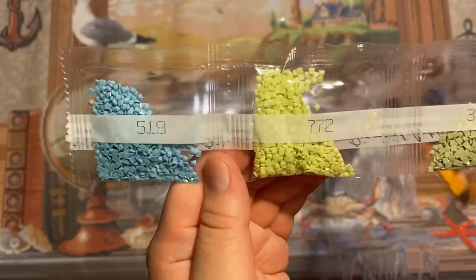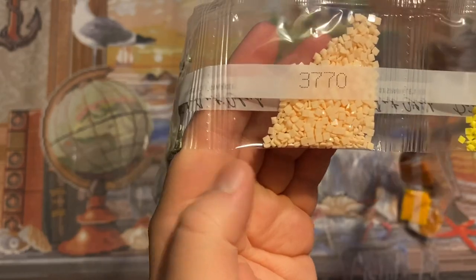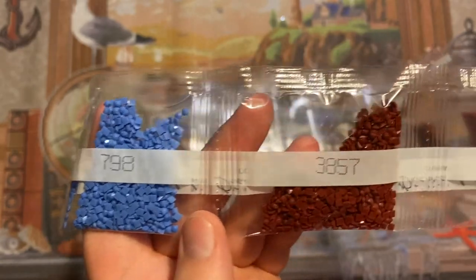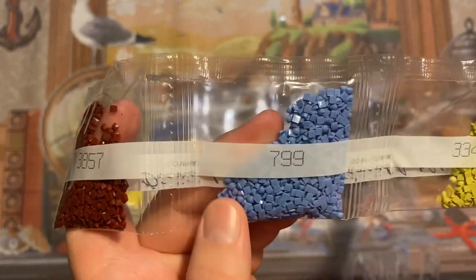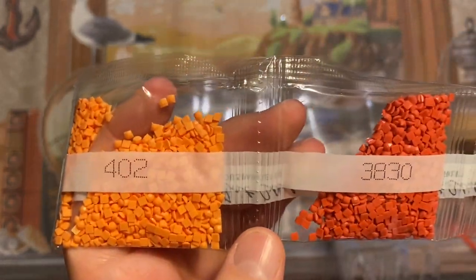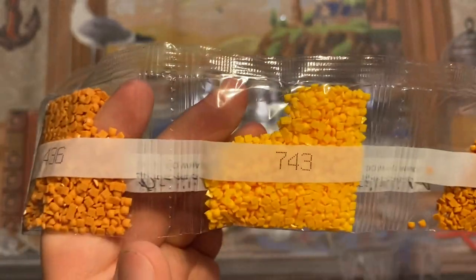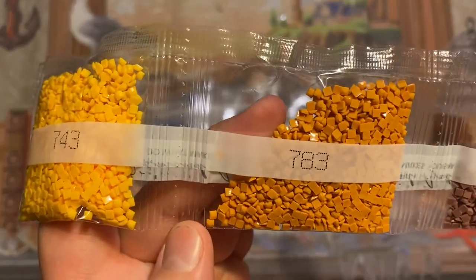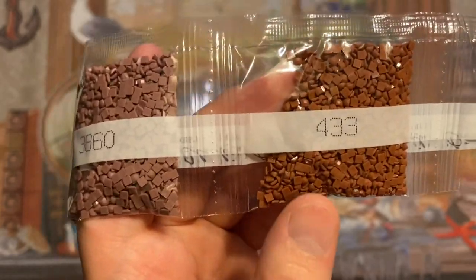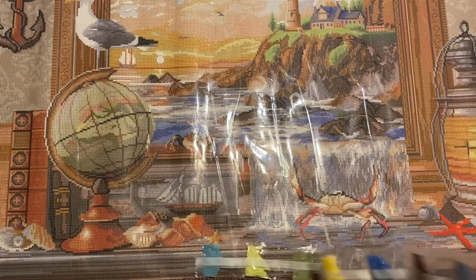Continuing through the drill inventory: we have colors 519, 772, 3053, 3770, 445, 798, 3857, 799, 3348, 4002, 3830, 780, 436, 743, 783, 3860, 3862 two bags, 433 two bags, and 3861 — that's the end of that strip.